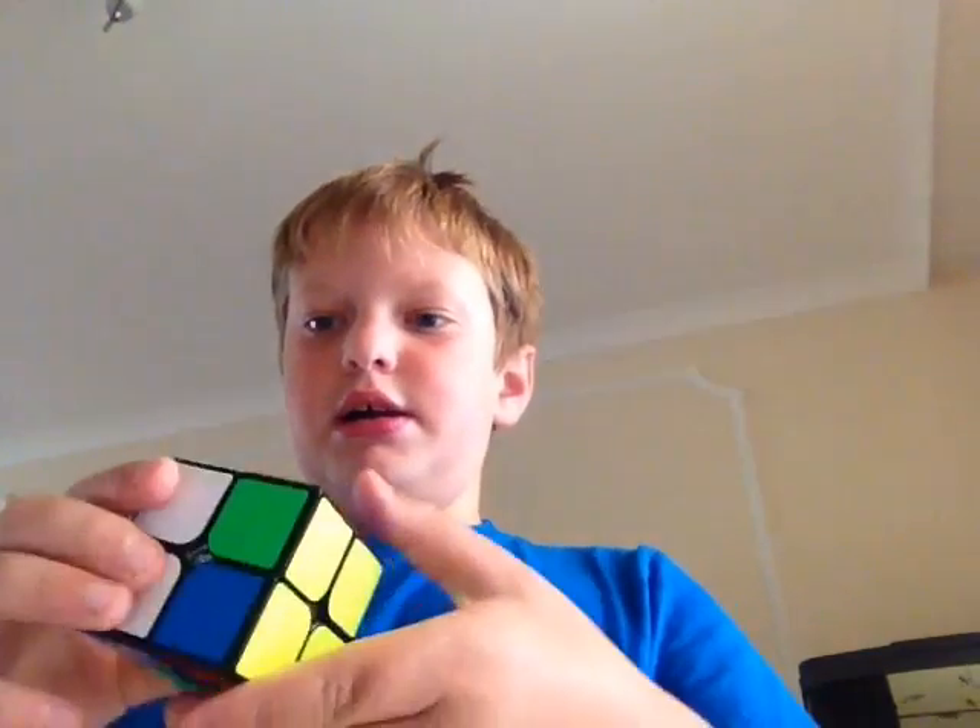First step — solve the yellow. I accidentally solved the orange, so I guess we're going from there. Now use this first algorithm.